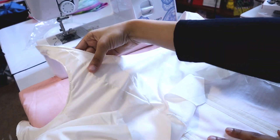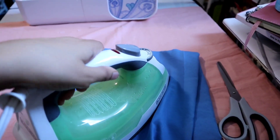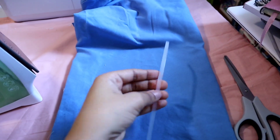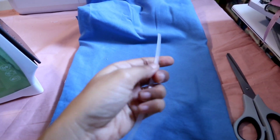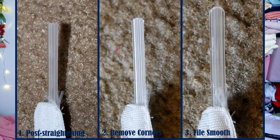Making the boning shorter means you don't have to worry about sewing over it and breaking a needle. Also, iron out the boning before inserting it because it comes very stiff — iron it out a little bit with some fabric on top. The edges can also be a bit sharp, so you're supposed to sand down the edges — I forgot to do that step, so make sure you don't forget. After putting in the boning, you have the option to use a bias tape around the bottom.